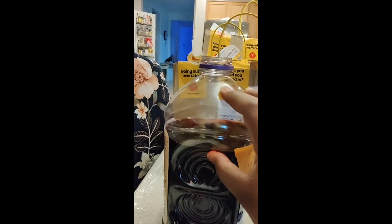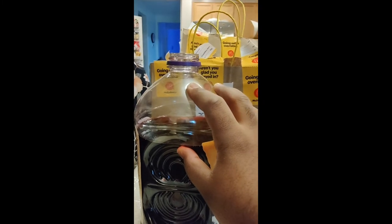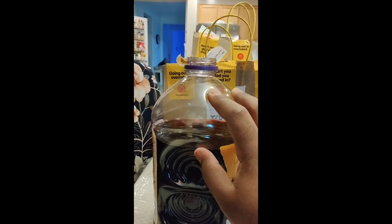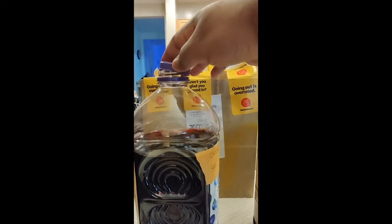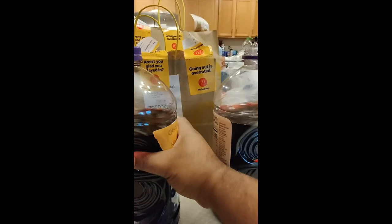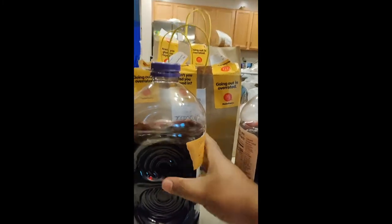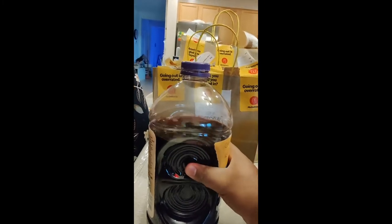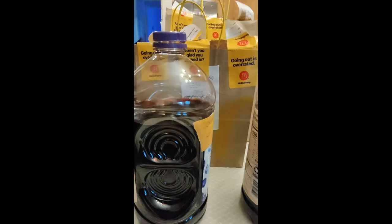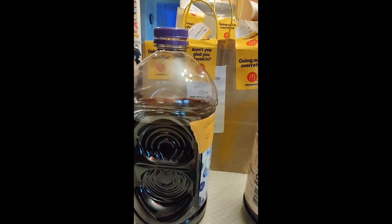You want to leave space not only to make it easier to mix the sugar, but also to give room for the yeast to ferment and create gases in there. Once you add your yeast, you want to put the cap on the top loosely so the air can escape. I'm going to go ahead and add the yeast and sugar, shake it up, and I'll be back.